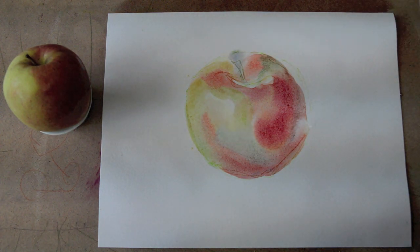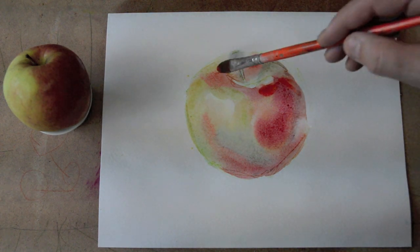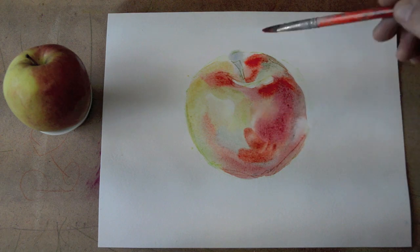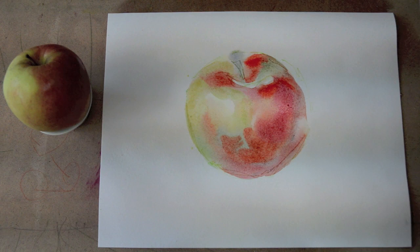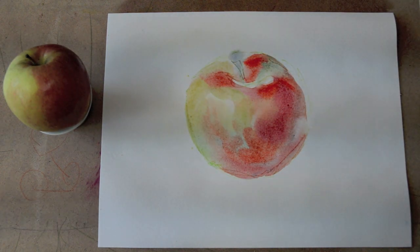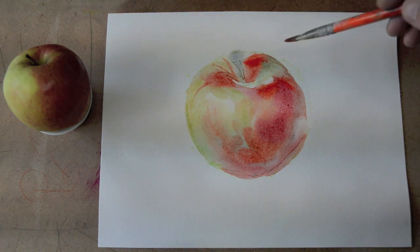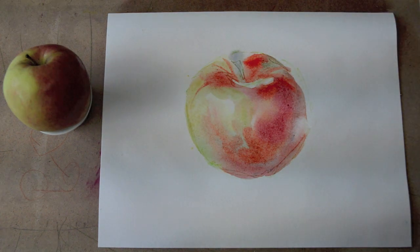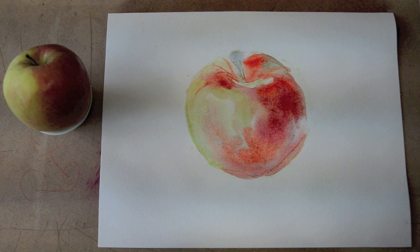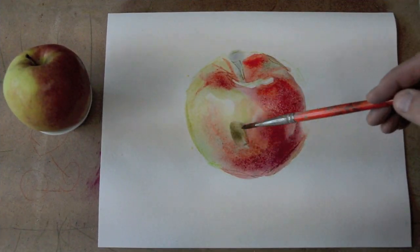The best paper is of course Arches paper, but it's extremely expensive. When you start selling your watercolors you can use it because it's worth the effort. Brushes need to be very soft — you should have a few: large, smaller, pointy, and various types. The brushes that come bundled with watercolor sets are too tiny and are only useful for super-detailed work on almost dry paper, like illustrative watercolors.